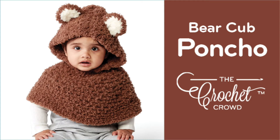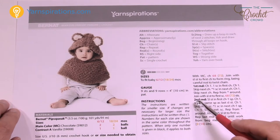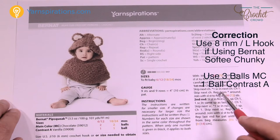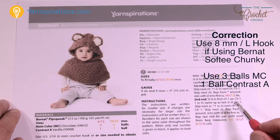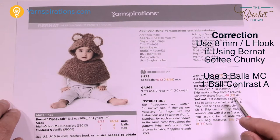Welcome back to The Crochet Crowd as well as my friends over at Yarnspirations.com. Today we're going to work on the Bear Cub Crochet Poncho just like you see it here. This is using Bernat Pipsqueak Yarn. In the tutorial I'm switching off with Bernat Softee Chunky just because it's easier to see the stitches. If switching off with Bernat Softee Chunky, please use an 8 mm, size L crochet hook.